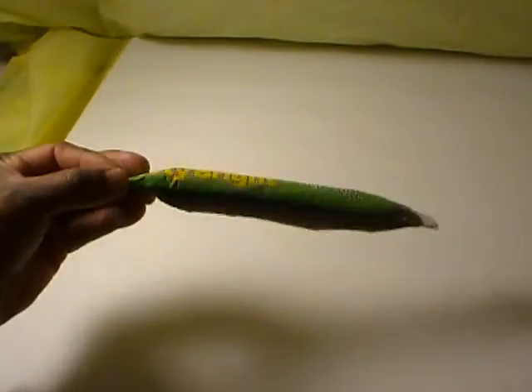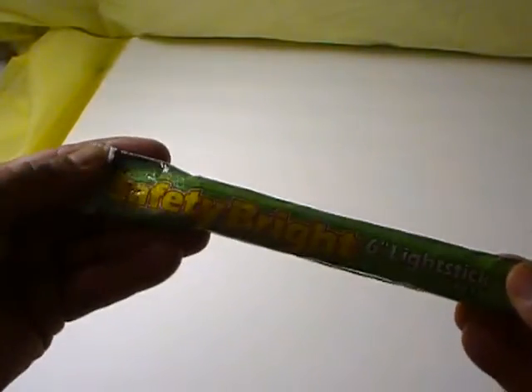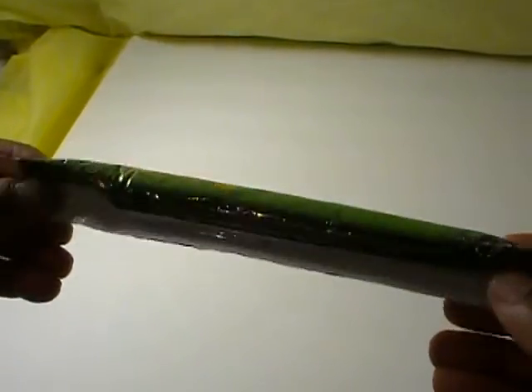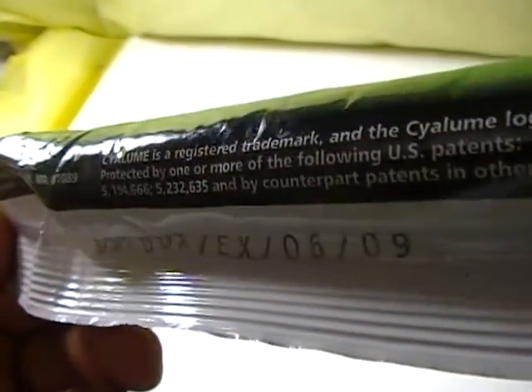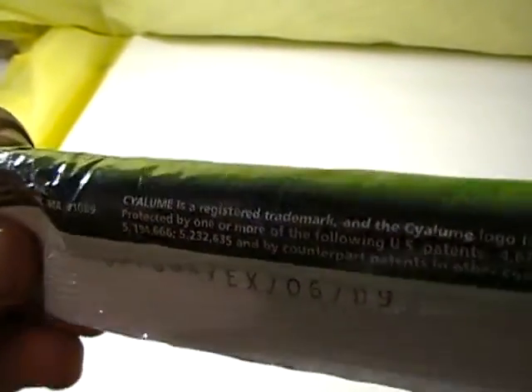In this video I am going to attempt to demonstrate whether or not an old Cyalume light stick is expired. Let's see if you can see the expiration date — 6-09. So this guy has been expired for about 4 years now since this is 2013. This one has just been kicked around in random boxes over the years, which is why it's in bad shape, and it never made it into any of my survival or bug-out bags.